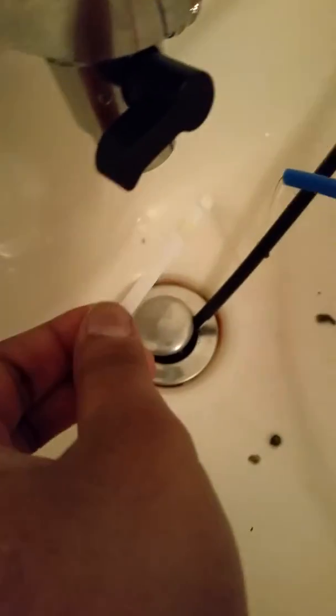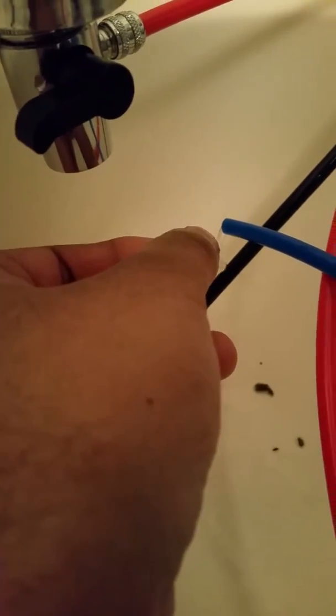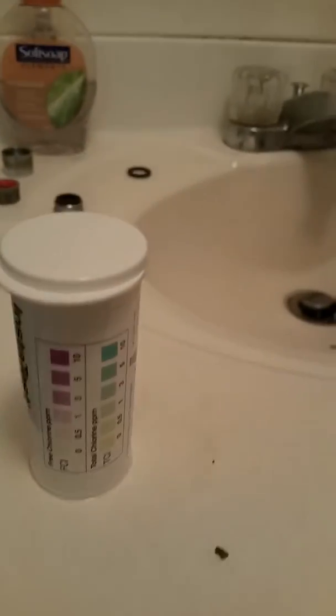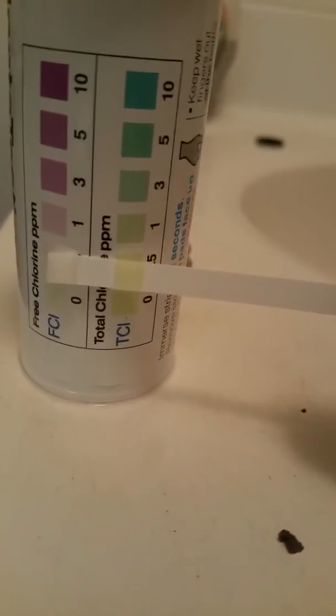You're supposed to put the strip in the water for two seconds — that's what we're going to do. Shake it off and now hold it next to the test chart. So what do we have here? It's pure white — zero. So far it's working.